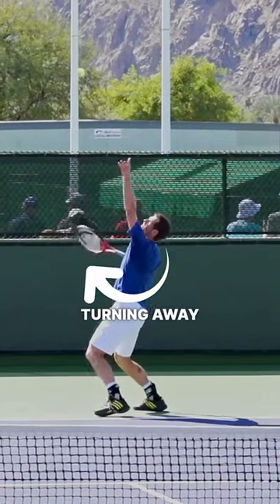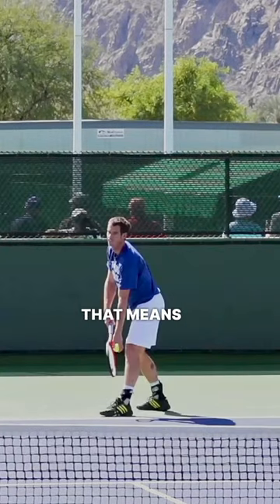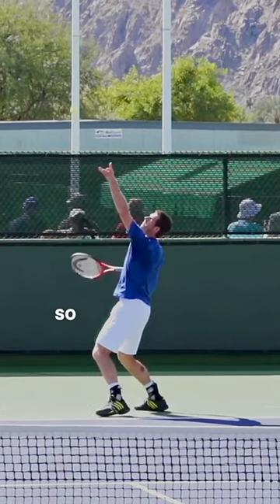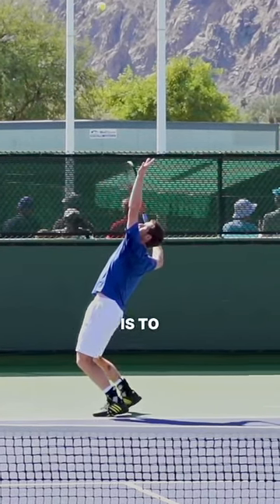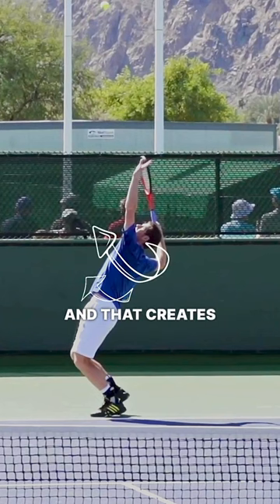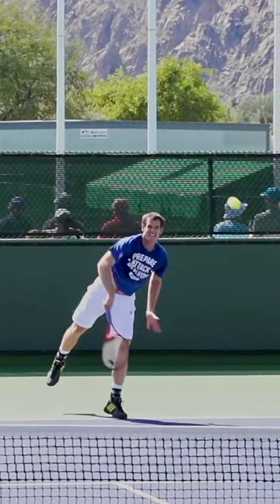We're going to talk about turning away from the target. All great servers do this to some extent — if you're set up for your serve in this position, you're going to start by turning away from the target. A great thought to have in mind is to turn your back to the target. The idea is to turn your shoulders more than your hips, and that creates a pre-stretch which you then uncoil, and that results in racket head speed.